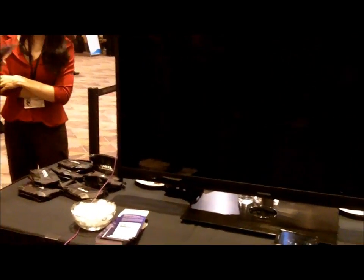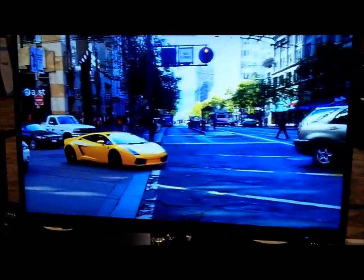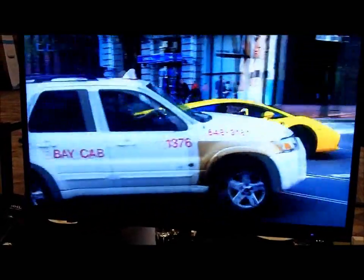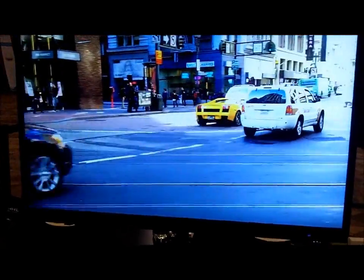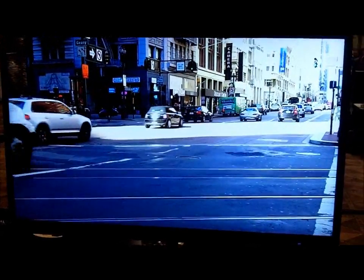This is 1080. You want to see? That is 1080. Downtown? Yeah, that's downtown San Francisco, which looks beautiful.